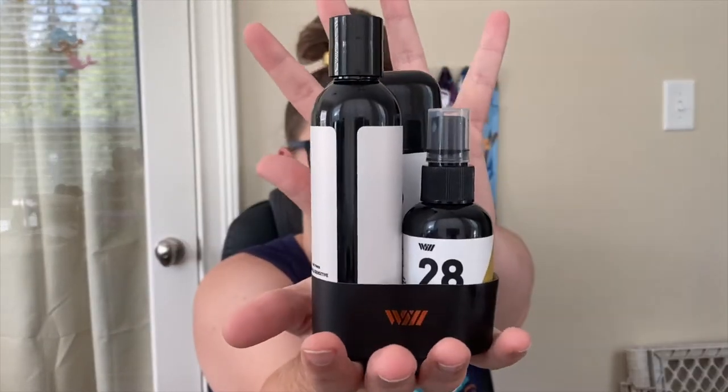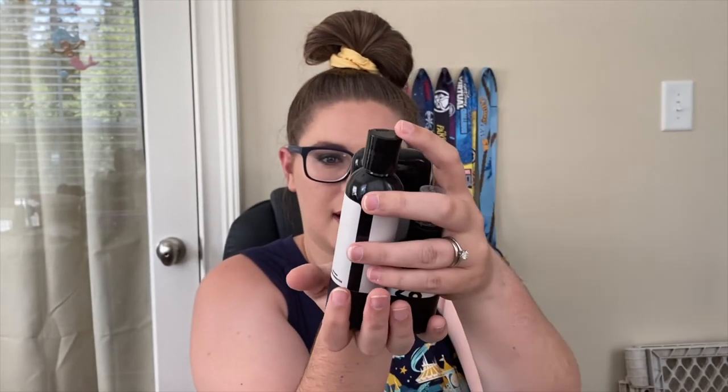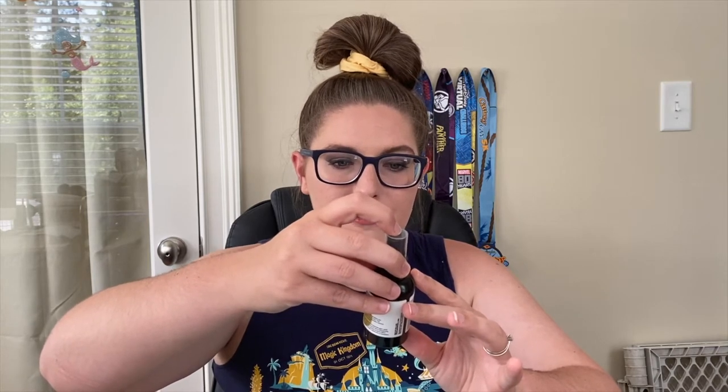The first thing we have in here is this little bag — these are the surprise goodies that we got. This is a little trio from the company Way of Will, made in Canada. This little bottle right here is an energy hydrating face spray — it's a Cool Fix peppermint and lemon.